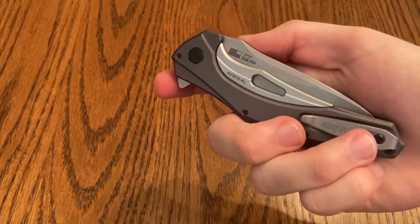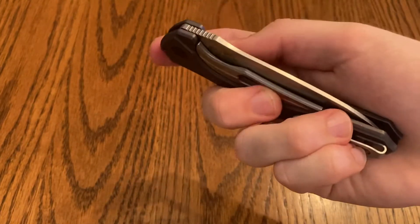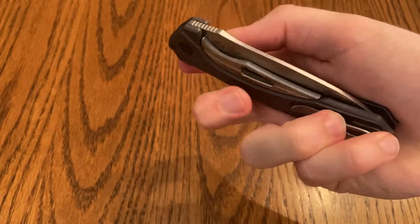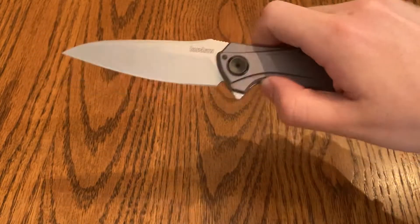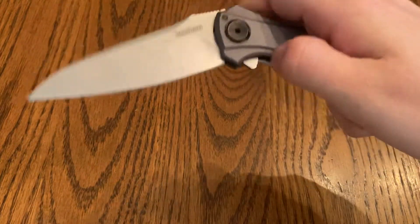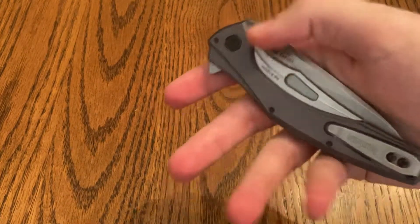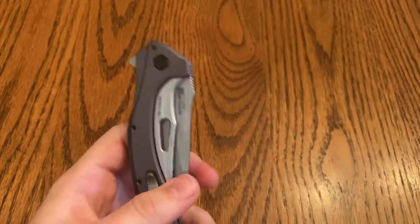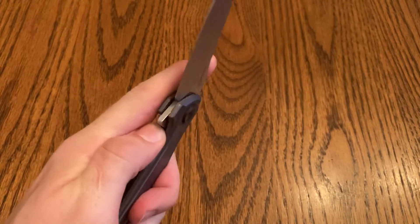This is a huge problem for tons of people — when you're opening it right-handed, your hand is almost always on this sub-frame lock and it becomes incredibly difficult to open. If you're having that problem, you're definitely just going to have to be very mindful of where you're putting your hands. But if you're not doing that, you can open it pretty much every single time.